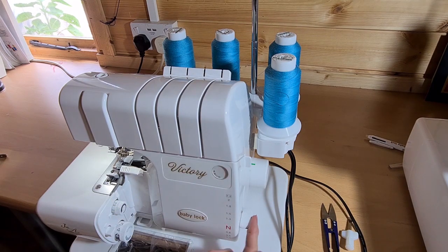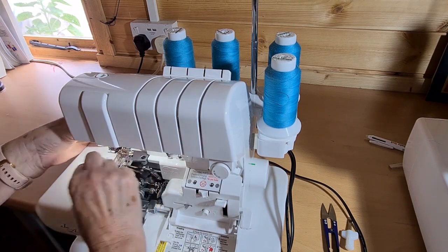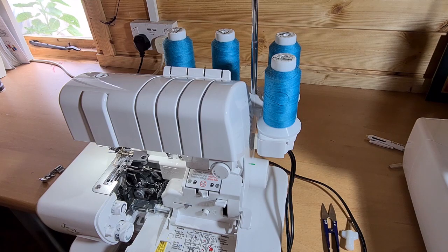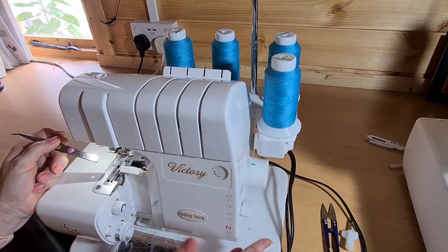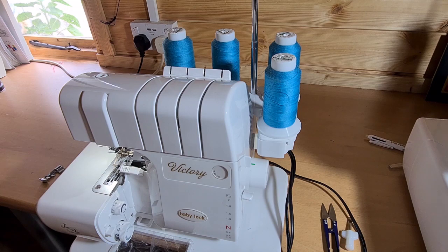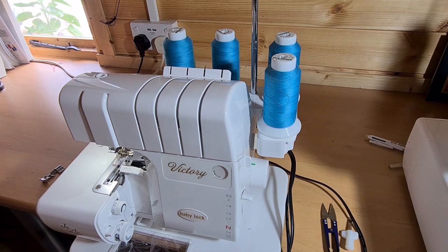This is the biggest advantage an overlocker has over a sewing machine — the differential feed. Opening up, you can see there are two sets of feed dogs: one at the back and one at the front. The back set always go at the same speed, but I can adjust the speed of the front feed dogs with the differential feed. When set to two, the front feed dogs go twice as fast as the back ones, gathering the fabric. When set to 0.6, the front feed dog runs at almost half the speed of the back one, and that creates a lettuce edge on stretch or bias-cut fabric.